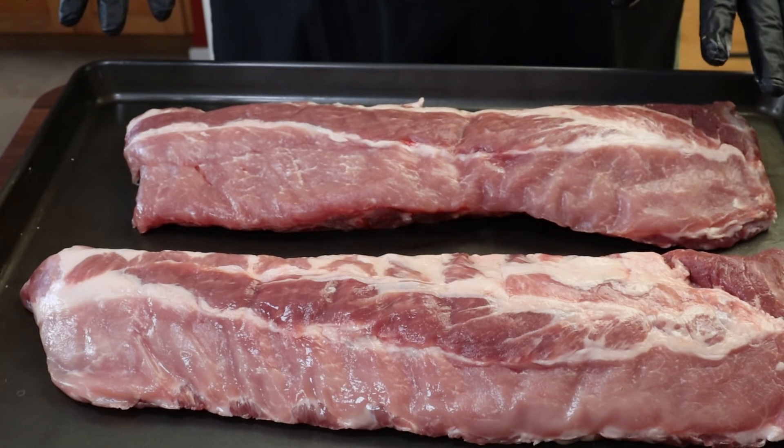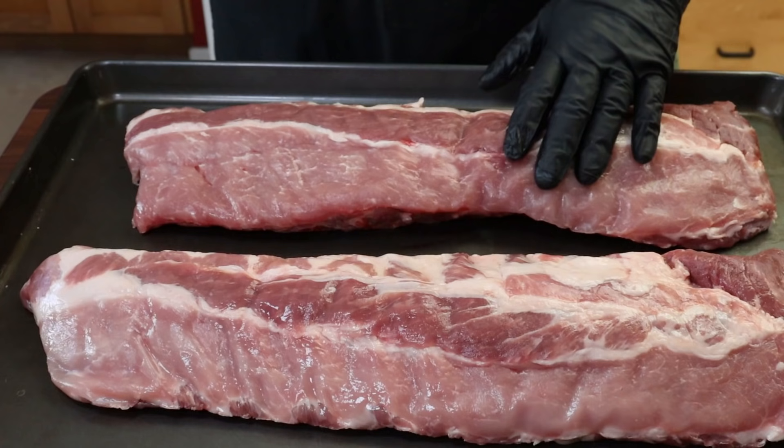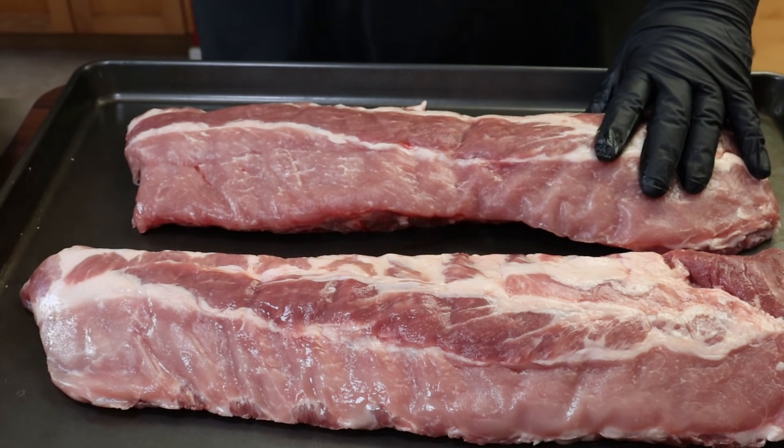Let's get our ribs over here and get them seasoned up. Here I've got my two racks of baby back ribs — I've already removed the membrane from the back. If you don't know how to do that, I'll put a link in the video description and up in the corner. There's enough moisture on the surface that it's not going to need any binder.